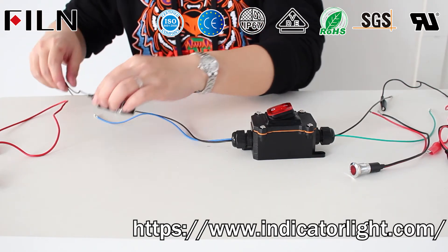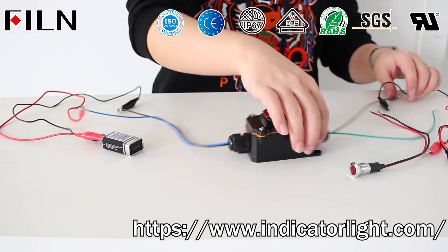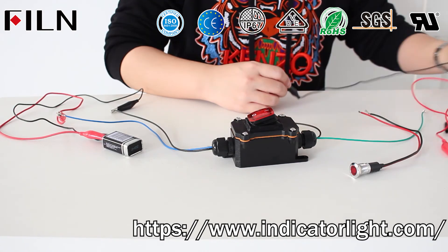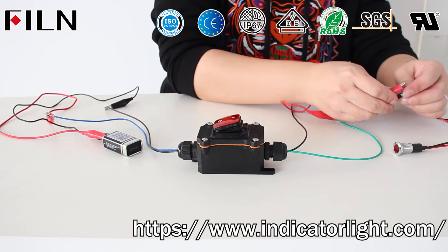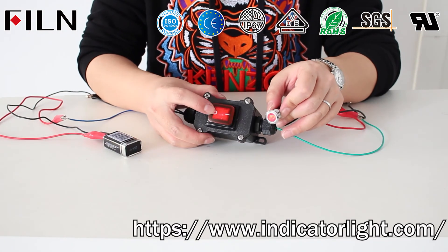Connect the pins of the rocker switch to the two ends of the indicator light. Press the rocker switch button — the button light is on and the indicator light is on. Press the button again — the button light is off and the indicator light is off.